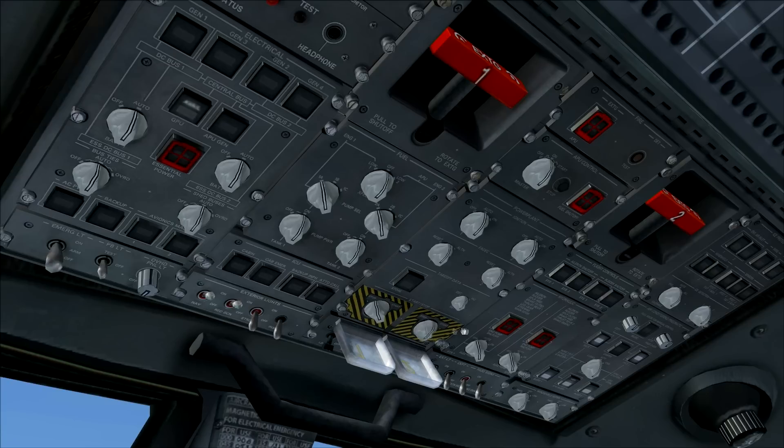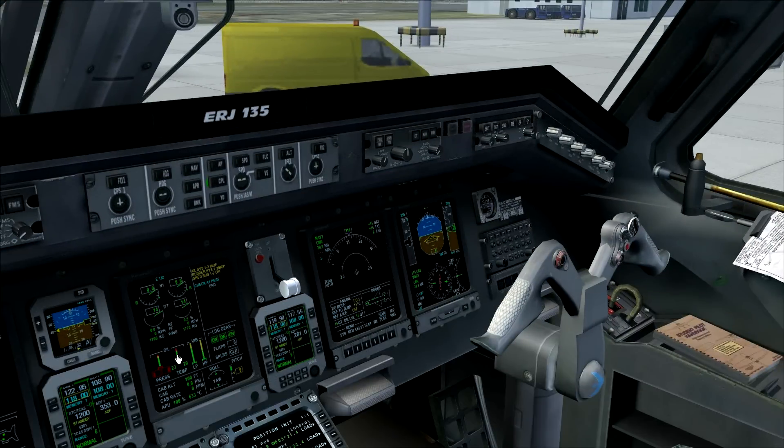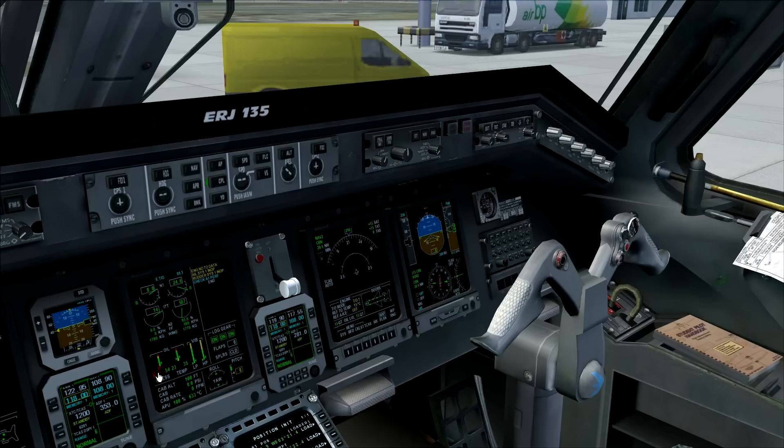Move the switch to the start position — we start the right engine first. Watch the ICAS display to make sure everything is starting up fine. The N2 is rising already, and at about 22 percent the aircraft automatically adds fuel to the engine. Engine number two is now running — oil temperature and oil pressure are rising. We have all indications green, so everything is okay.